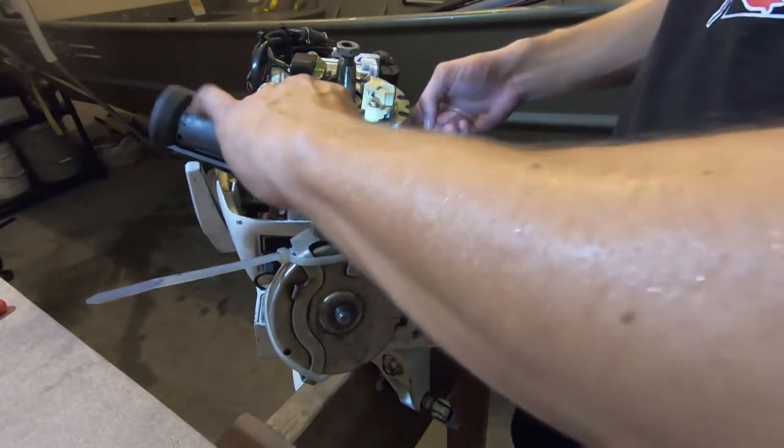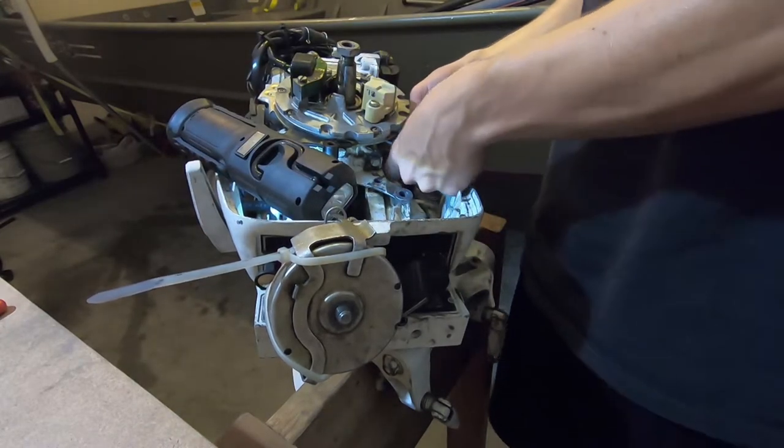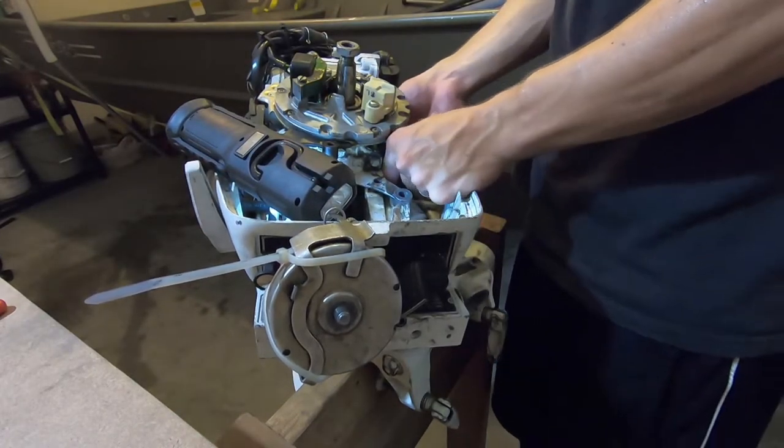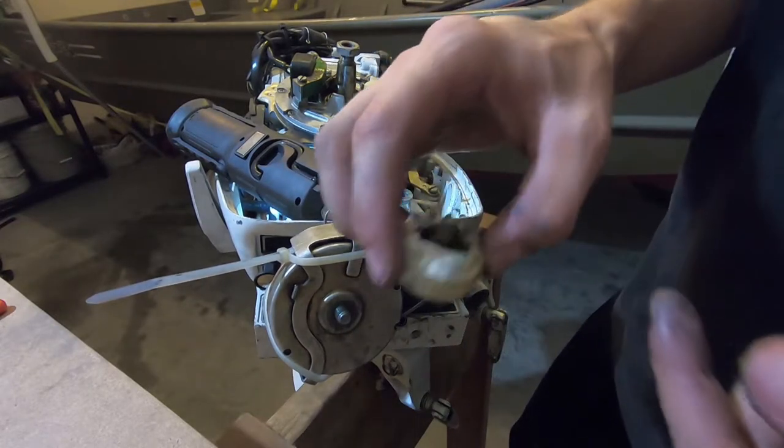I just got a pin out of it. Let's see if I can remove it now. It just slides right out after you get that pin out.